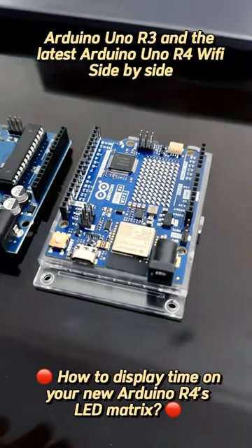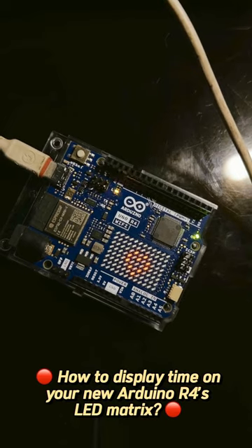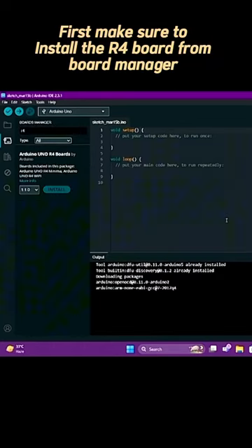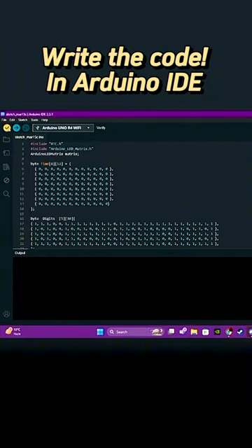This is the R3 and this is the R4 Wi-Fi. Don't know how to display time on your new R4? Chill. First, check if you have the board installed in the IDE. Then write the code!